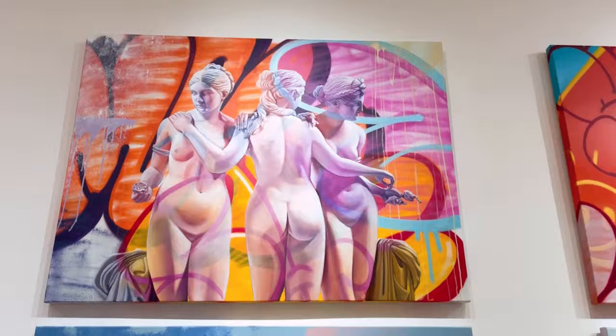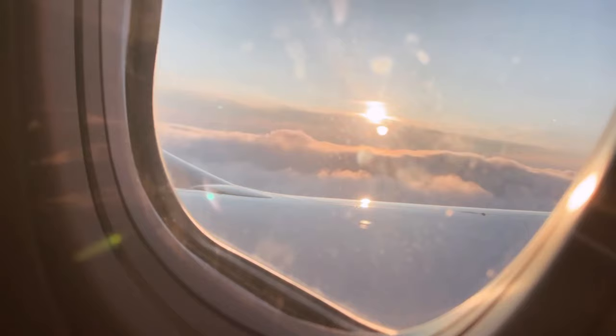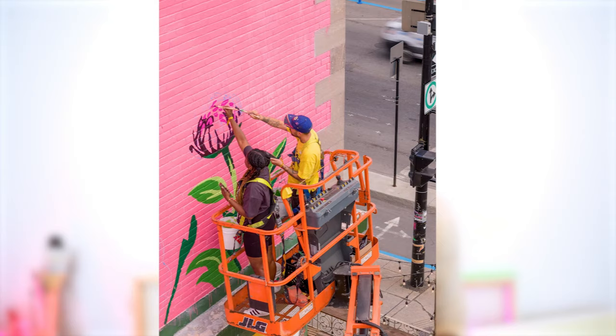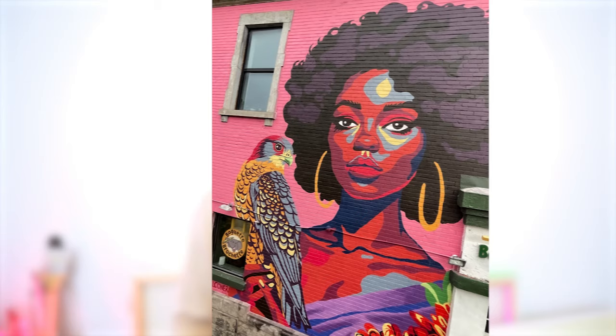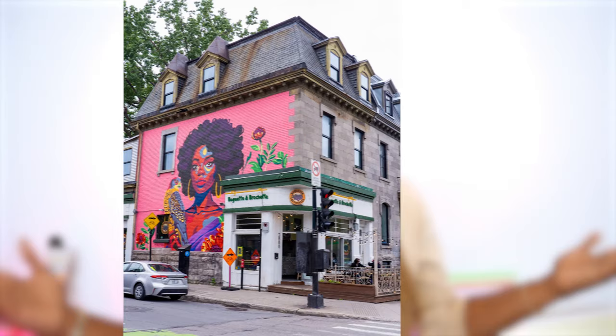If you want to check it out in person, you can go to 3800 Saint-Denis Street in Montreal. I spent the next few days in Montreal hanging out with the mural crew and exploring the city, then hopped on my flight back home. Overall, creating this mural was such a great experience. If you're thinking about doing a mural, definitely just go for it — even if you don't have everything figured out, you can learn as you go like I did. It does help to have someone experienced working with you, but a mural is basically like making a regular painting — it's just way bigger. If you have any questions, let me know in the comments and I'll see y'all in the next video. Peace.